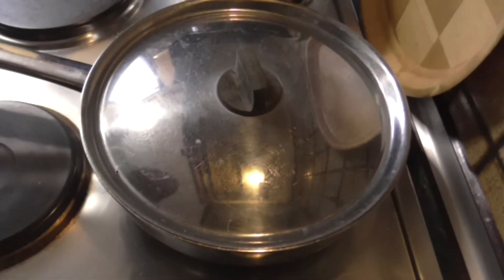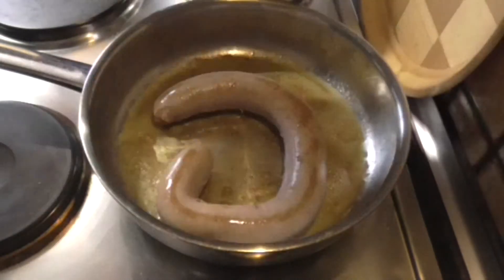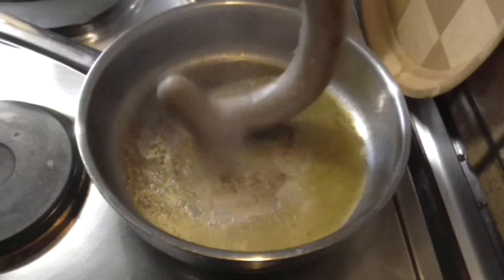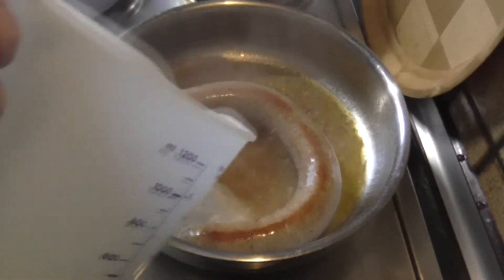I'm gonna add some water to the braadworst so it doesn't burn. Just turn the braadworst every once in a while, and if you feel like it's starting to burn a bit, then add some water.